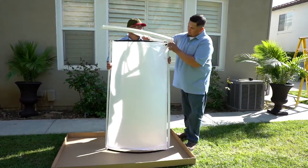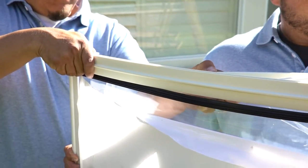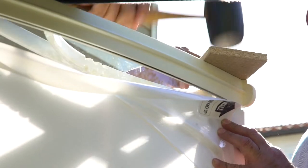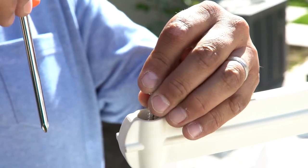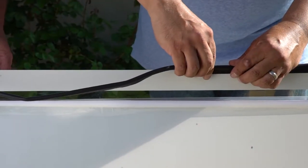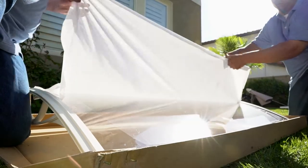Now take the two left and right awning brackets and add them to both sides of the awning sheet. You will have to bend the awning sheet to the curve of the brackets. Secure the awning sheet to the brackets with the 4 bracket screws. Apply the wall rubber strip to the wall side bar, then peel off the protective film.